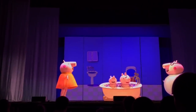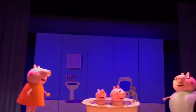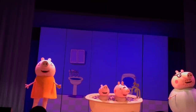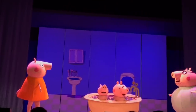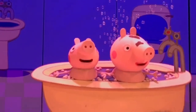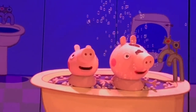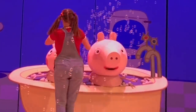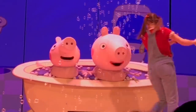Mummy Pig, Peppa and George are covered in mud. Yes, I know. That's why we have bath time — to scrub it all off. We love getting wet. And do we have a sponge? We do, Duffy Pig. And Daisy has one too. We love splashing. We'll soon have some clean little piggies.